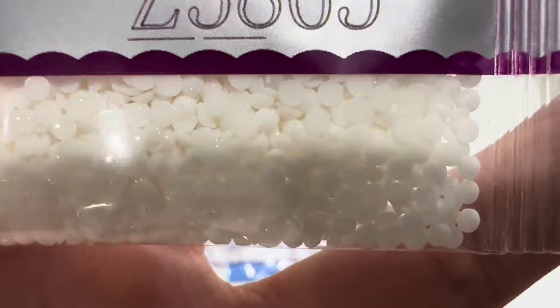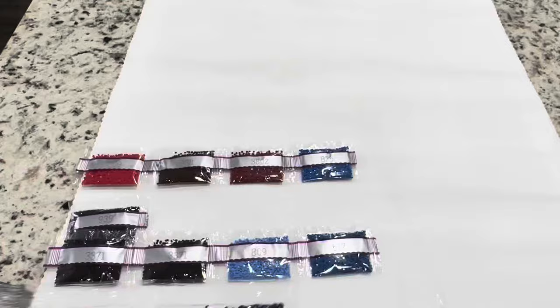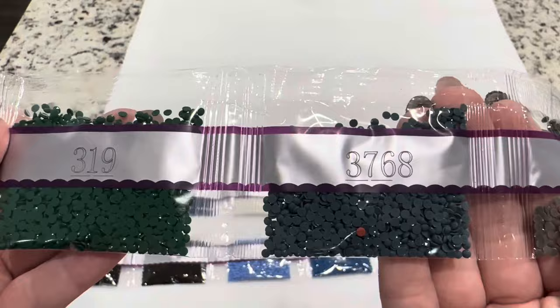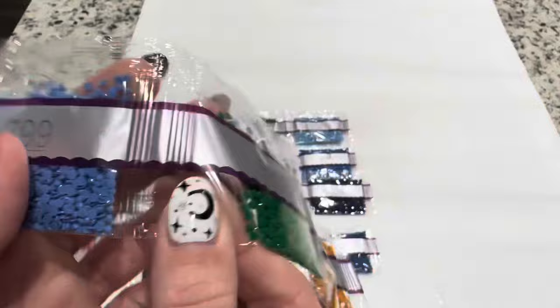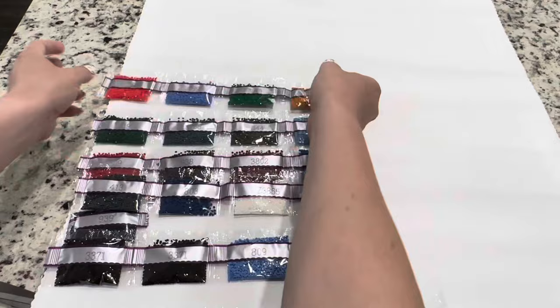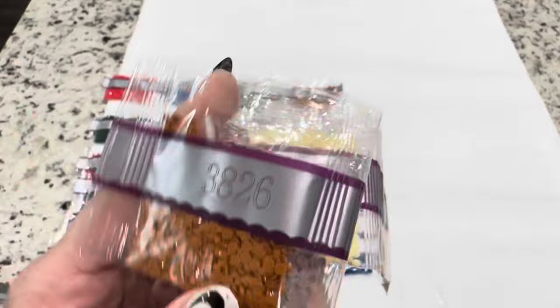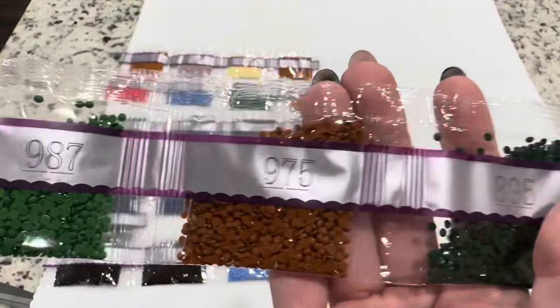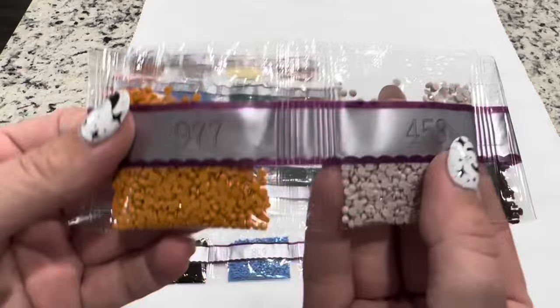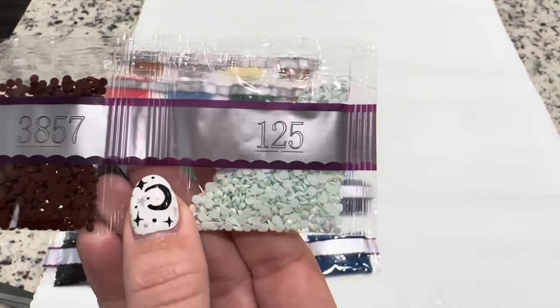Continuing with the drills: 336, 319, 3768, 844, and 3755. Then 3801, 799, 3818, and 976. Then 3826, 452, 3823, and 301. Then 926, 987, 975, and 895. Then 977, 453, 3857, and 125 — our first AB drill. AB takes its name from Aurora Borealis and gives off a shimmer like the Northern Lights.